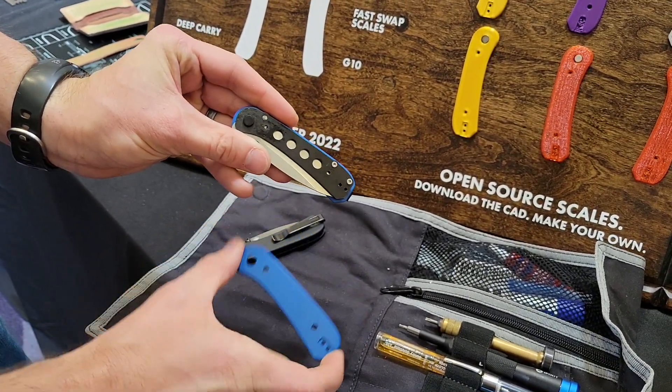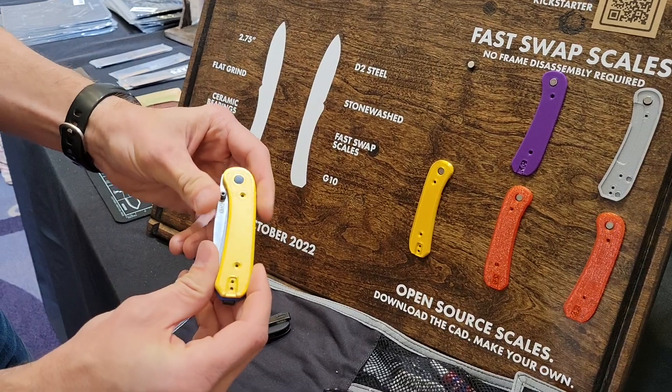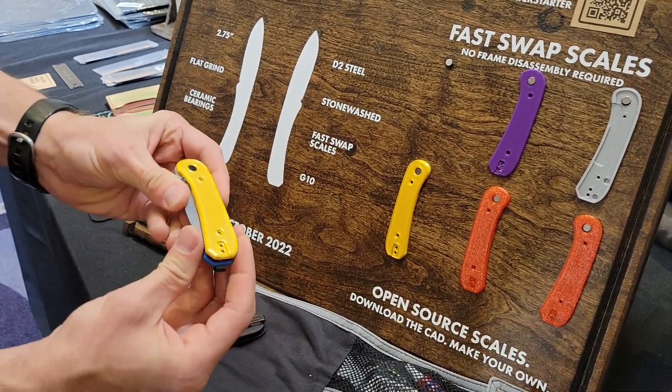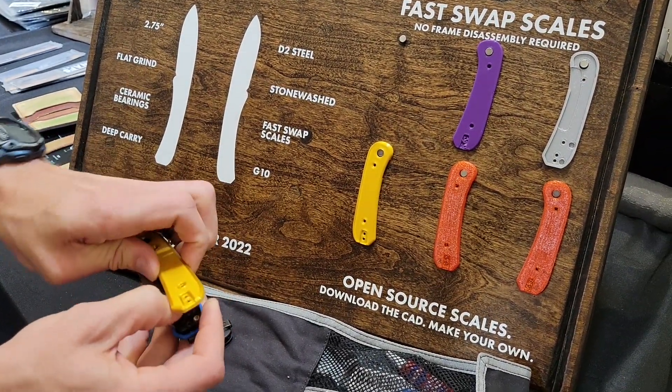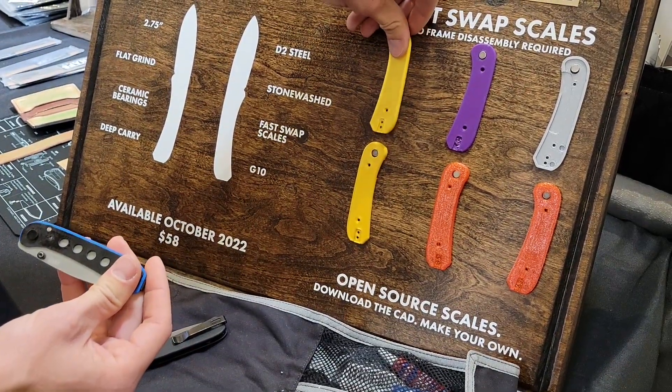What we did is we made those scales open source, so you can go home, you can print your own, and you can swap them however you want. You can make them, you can sell them — I just want people to be able to customize their knife. So you can 3D print them, you can machine them, whatever you want to do. They go on and they go off just like that.